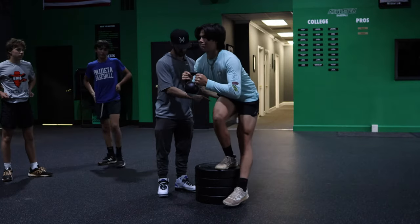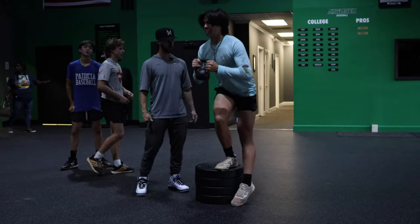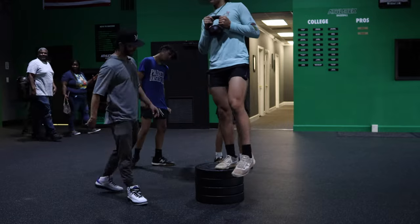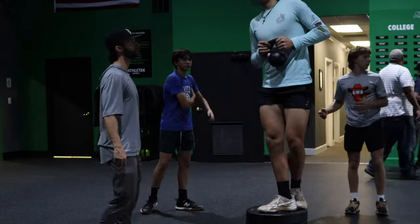So slow down, man. Ass behind you. Slow down. Good. When you can't control it anymore, just go down and come back up. There you go. Good. You feel that rotating? Fight that rotating, man.